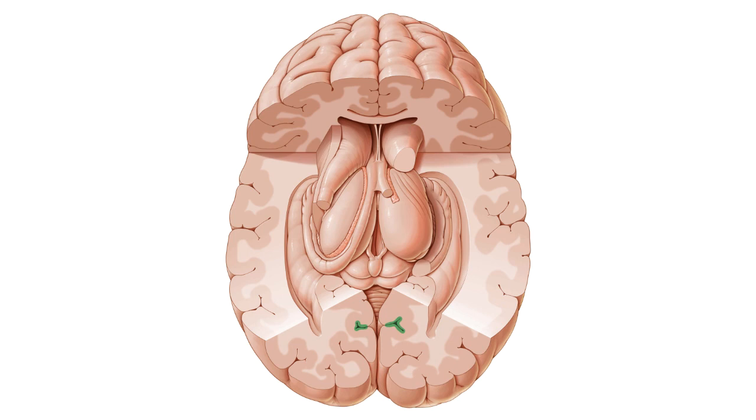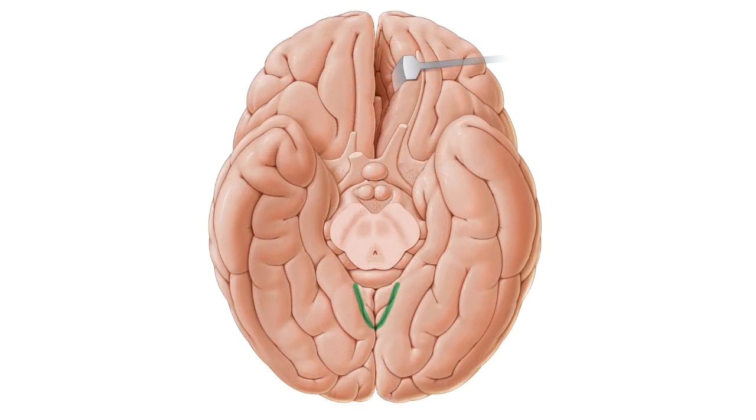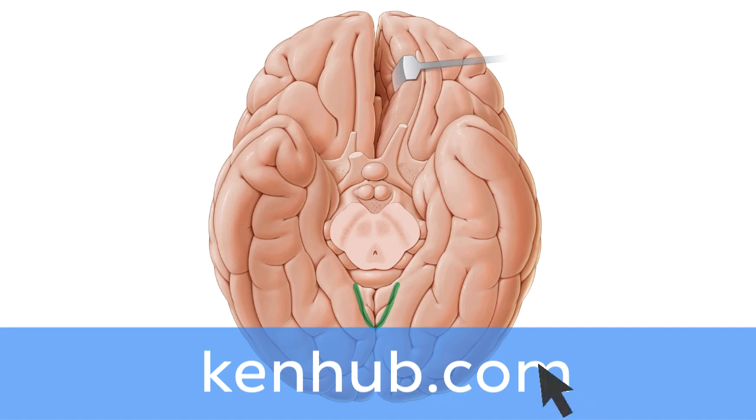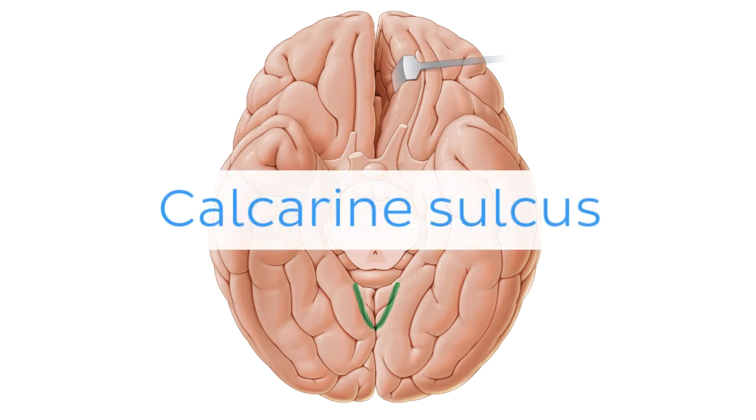Oh wait, and there is more! If you're interested in learning the anatomy associated with this term, we've added some links in this video's description box where you can find all the material you need to become an expert on the calcarine sulcus.